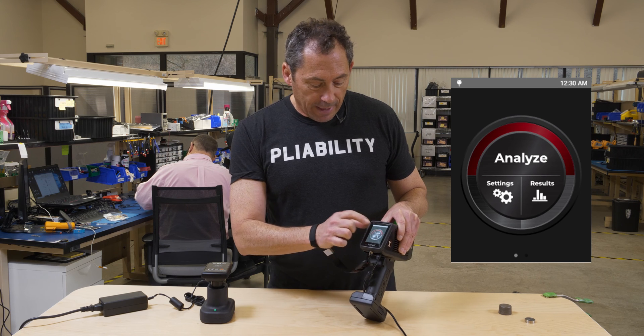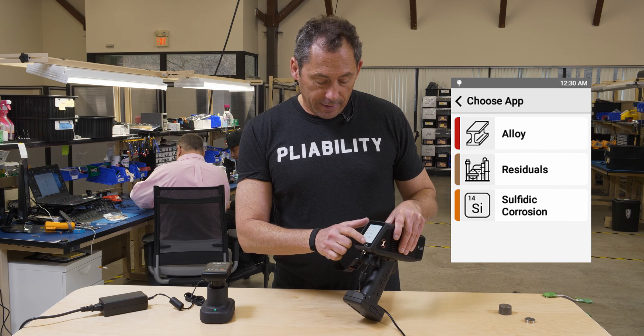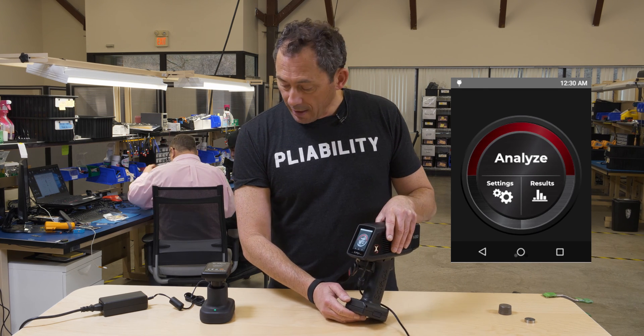You fire it up, tap Analyze, choose whatever alloy you're going to test, and off you go — you're ready to test. You swipe up and hit that to get back to your home screen, just like on your Android phone.